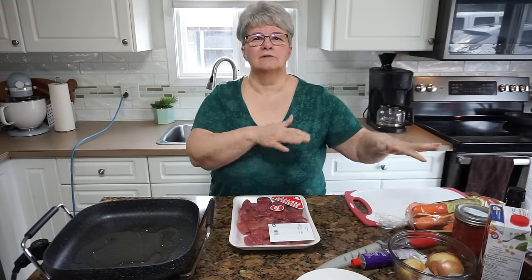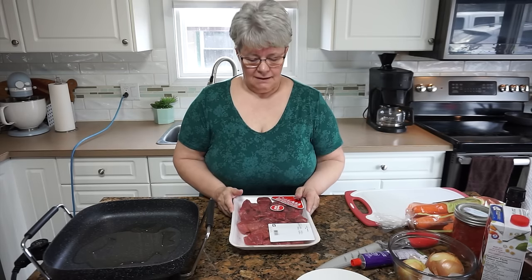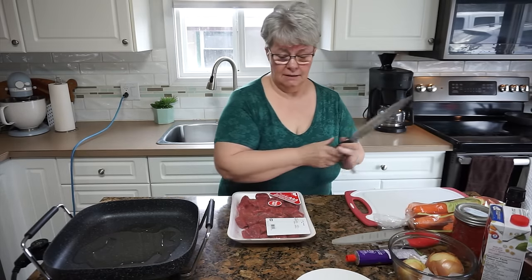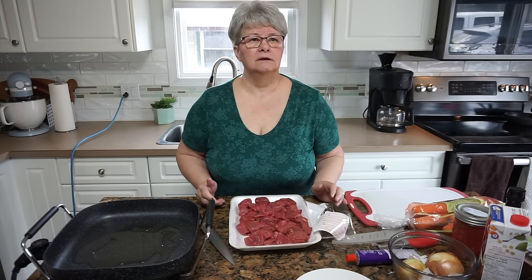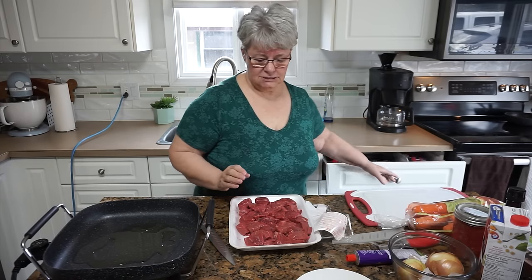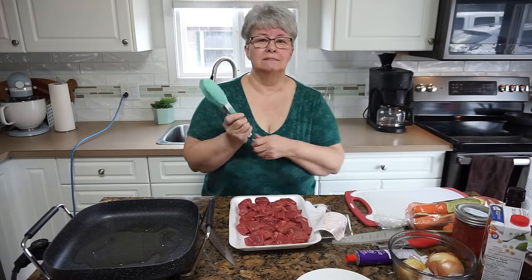I'm just gathering up most everything I need because this will move along reasonably quickly. Today we are using beef for this stew, but as a child growing up, my dad was a hunter — and not just a hunter. He was a big game guide who guided a lot of Americans who came to Canada to hunt big game: things like mountain sheep, goats, elk, and deer. So I never had beef, I think, until I was around 12 years old, because we only really ate the meat that dad hunted.